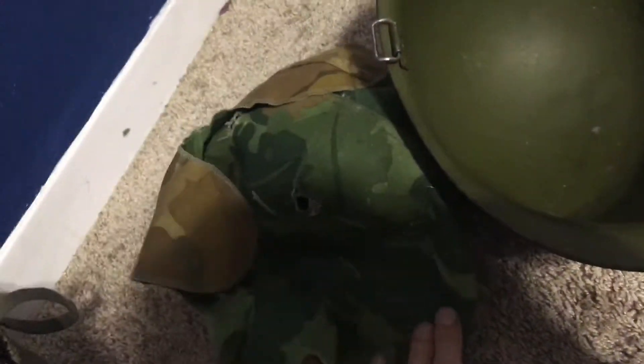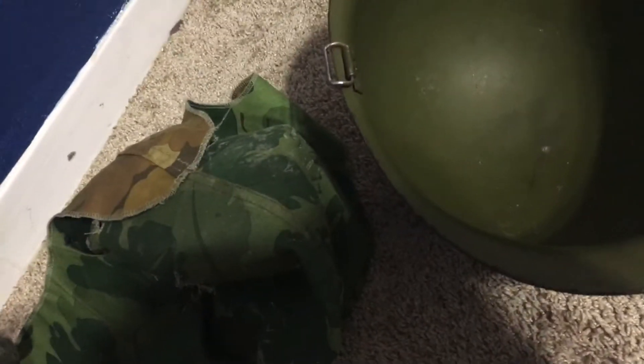This is what I keep my Vietnam helmet in now. See, I have a repro cover with some graffiti on it, but I'm saving up for an original one right now — with a good liner, an original cover, and some chin straps, which would be amazing.